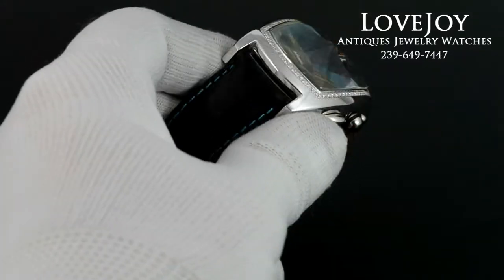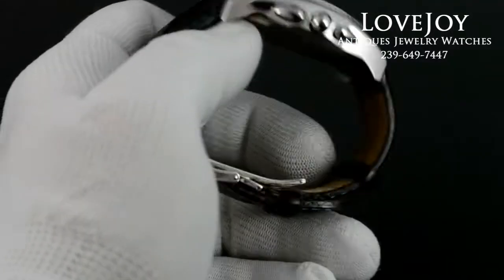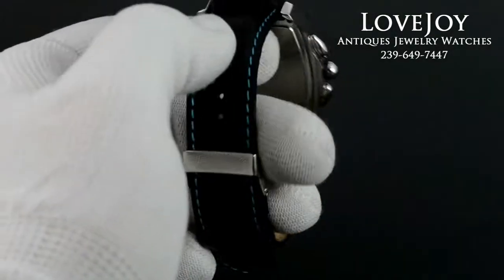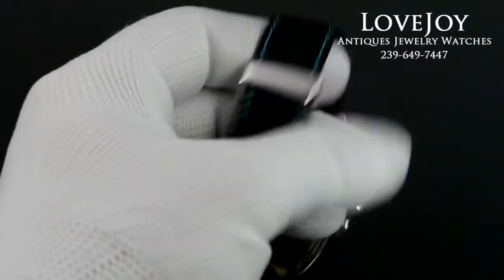It has a genuine diamond bezel, as you can see from the photos in the video. And if you can see from the side, it does have this interestingly cut crystal. It rests upon a genuine leather strap with a stainless steel deployant buckle.